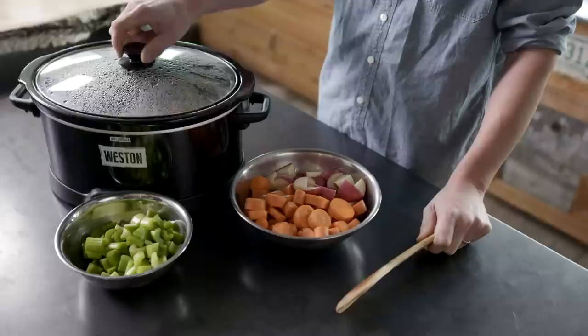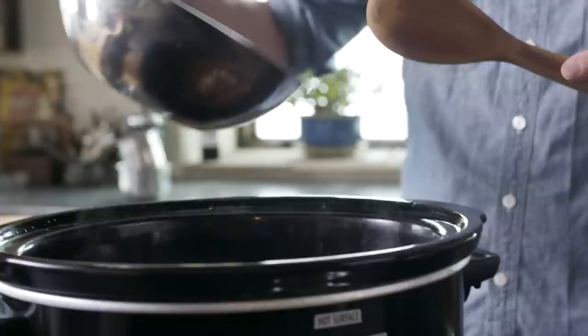The cook time on the blade roast depends on the idiosyncrasies of whatever animal you're cooking. I'd be surprised if you got it done in less than three hours, and I'd be surprised if it took more than six.